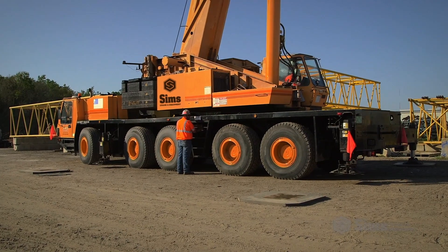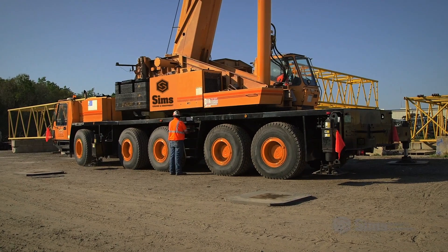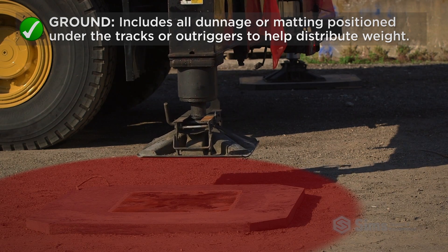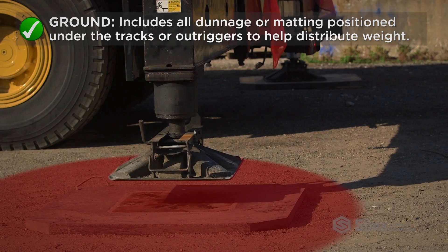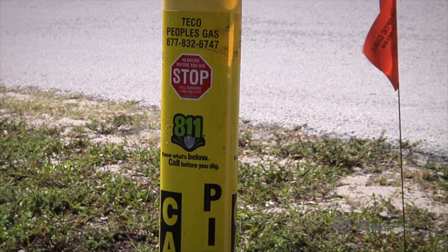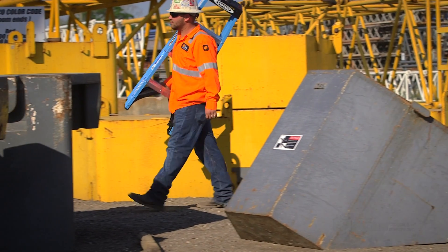A proper crane setup begins with a solid base of stable, firmly compacted ground. Remember that the controlling entity definition of ground includes all dunnage and matting positioned under the tracks or outriggers to help distribute weight. Identify and mark potential hazards, as well as obstructions and obstacles that may have moved or changed after pre-lift planning.